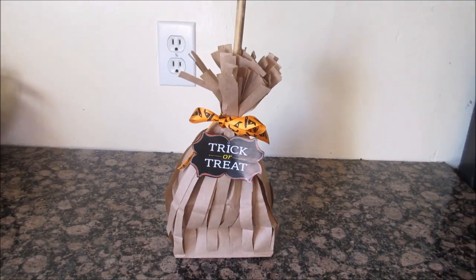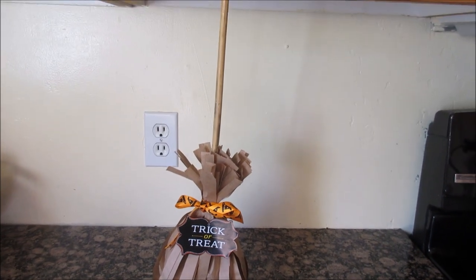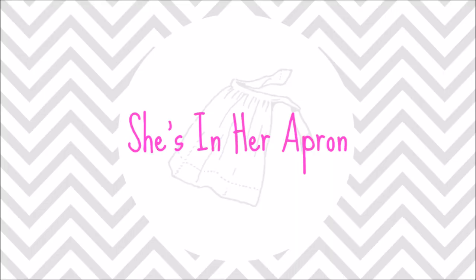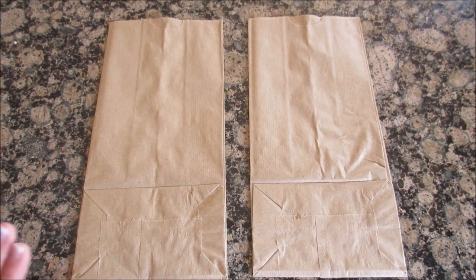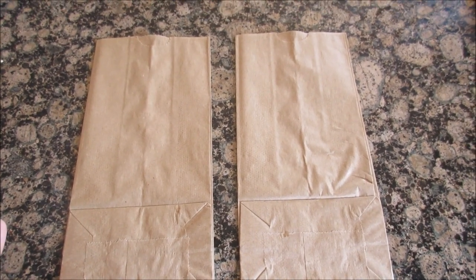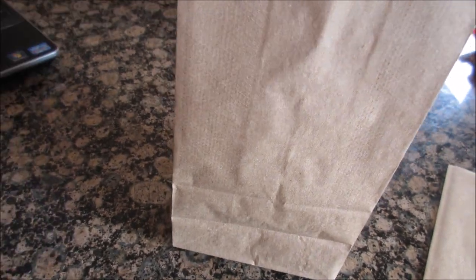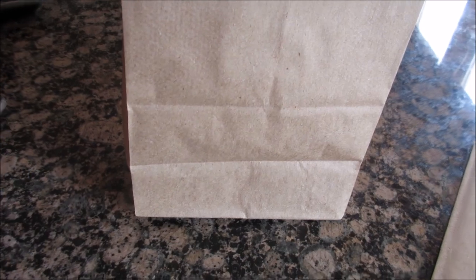Hey everybody, welcome back to She's in Her Apron! Today I'm going to show you how to make these adorable witch broom treat bags. To start this craft you're going to need two brown sacks — not the wide ones or the big ones, just the normal standard size. Take one of the bags, open it up, and cut half-inch wide strips going all the way down. This is going to be your base.